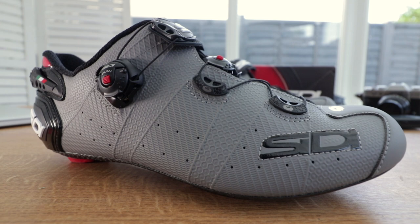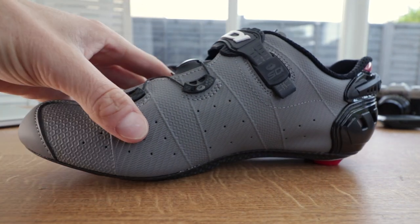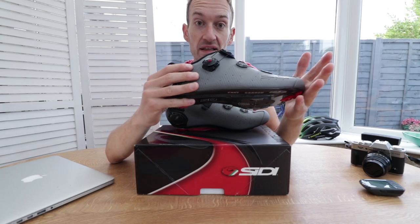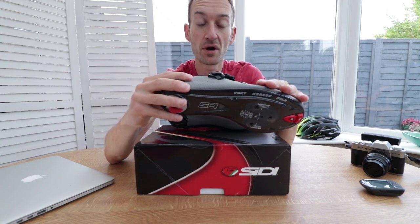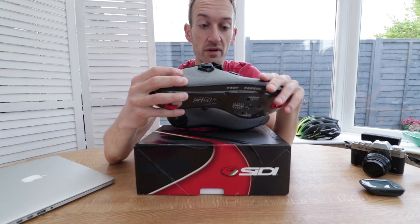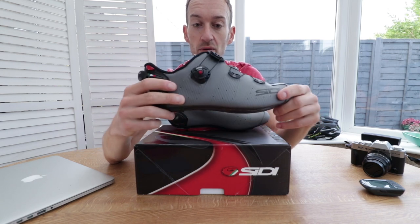I'm liking this new textured microfiber upper. I'm not sure on the grey finish yet — I'm undecided; it may grow on me, it may not. I'm more of a white shoe person personally, but the grey might be more practical and durable in the autumn conditions we're heading into here in the UK. It'd be interesting to see how this microfiber material stands up to road grime and mud, and whether it wipes clean easily.